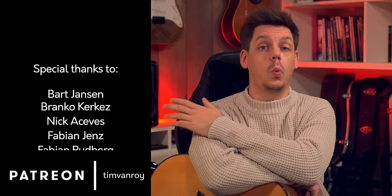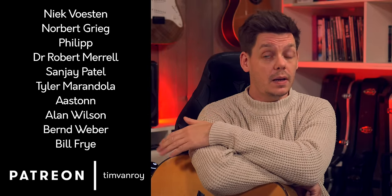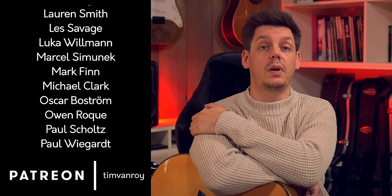The first part of the tutorial will be released on YouTube. For full access to the whole archive, please check out my Patreon page. The tab and notation file are available through the music notes link down below in the description.